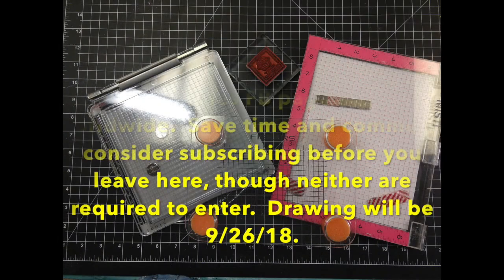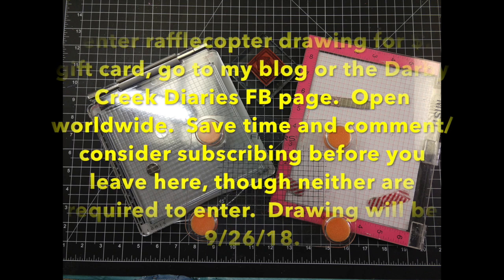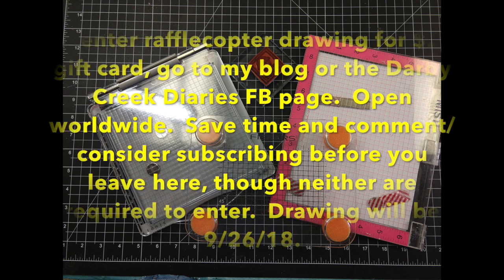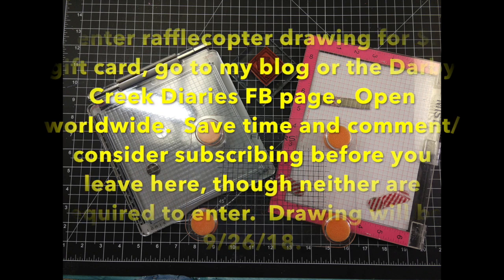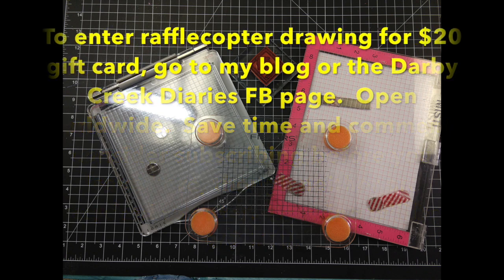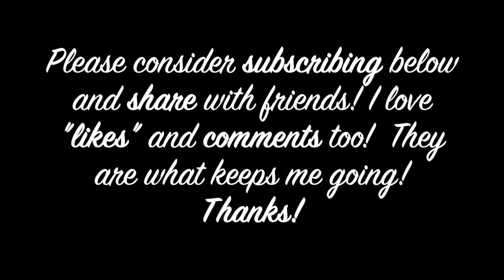Now for the giveaway — I'm going to give away a $20 gift card to scrapbook.com. It's going to be a Rafflecopter drawing so I know it's fair. I hope you'll go to my Facebook page or to my blog and enter. Have a wonderful day, I hope you have time to craft.